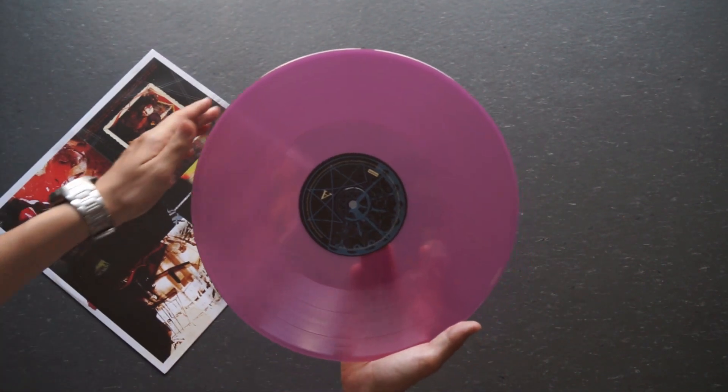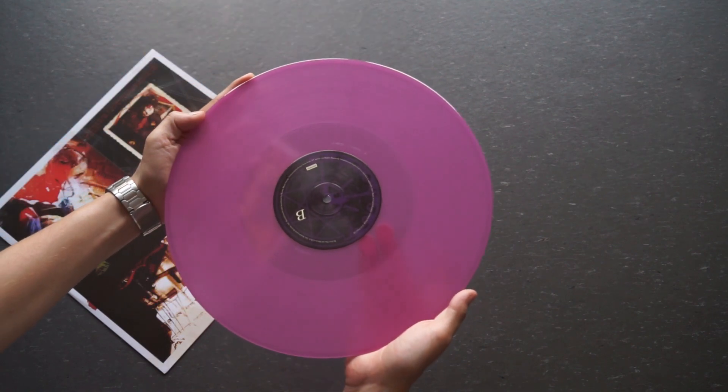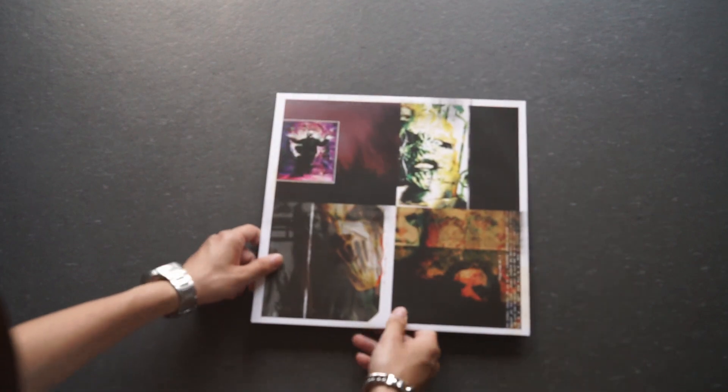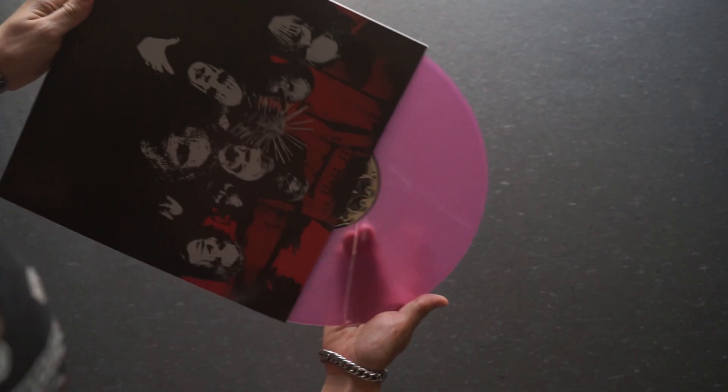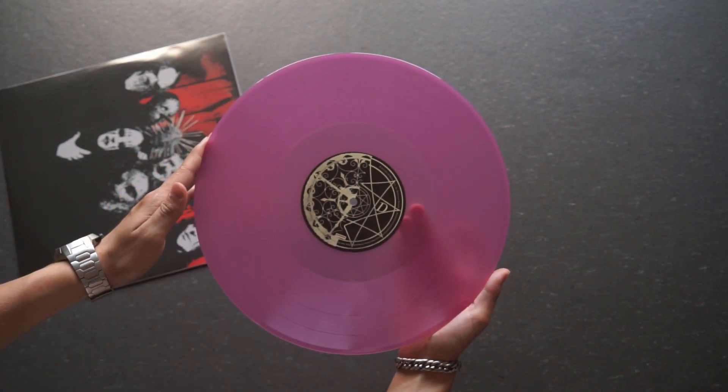Now let's take a look at the vinyl itself, which comes on a beautiful purple violet vinyl. The other vinyl sleeve is actually the deluxe cover album, which is interesting, and then some other cool artwork on the other side. The vinyl itself looks pretty much the same on side A and B.